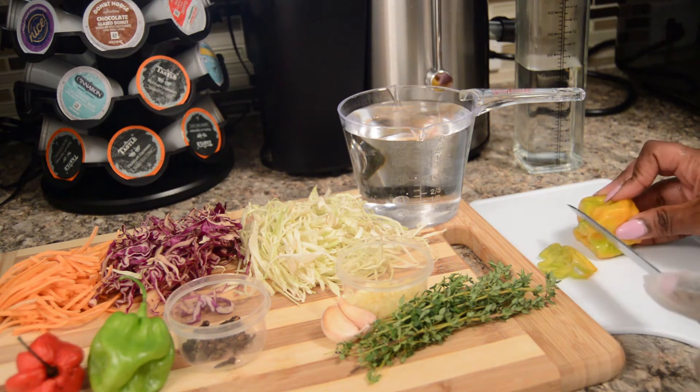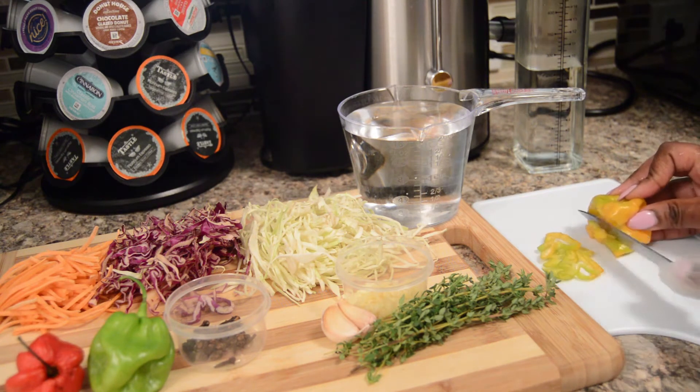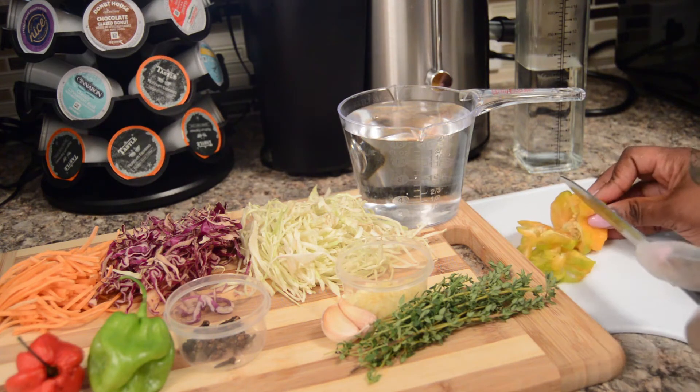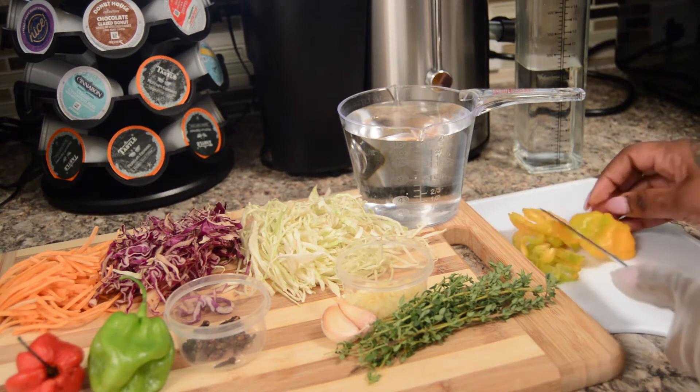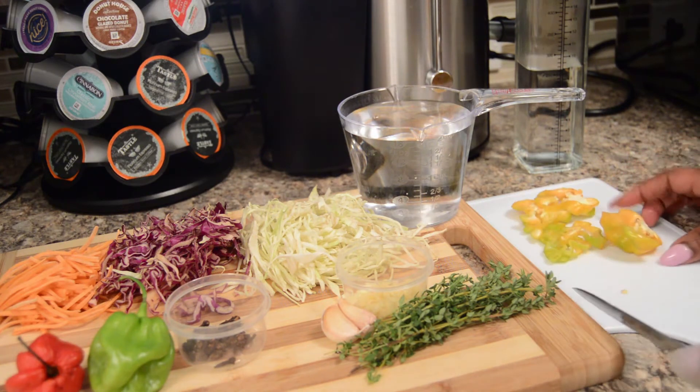So right now I'm starting off cutting the hot peppers. I'm cutting with my gloves on the wrong hand, of course. I know you guys would have picked up on that anyway. So as soon as I'm done with this pepper, I shall switch hands.